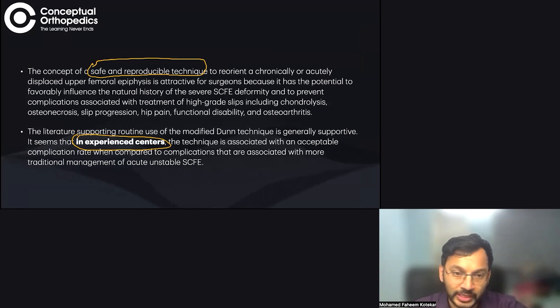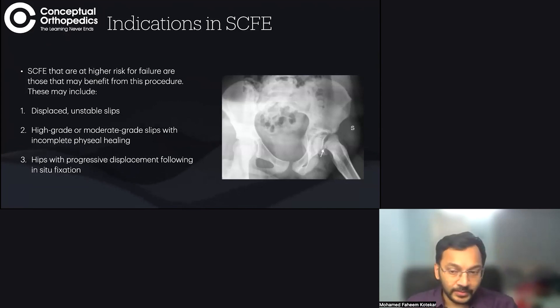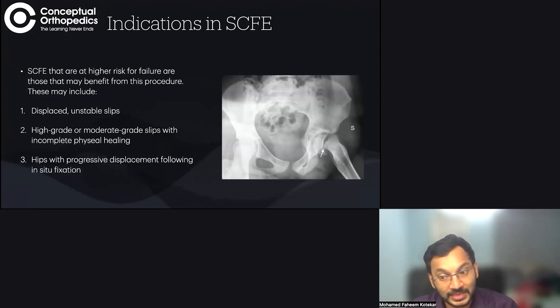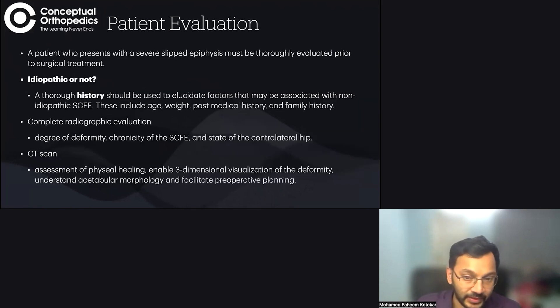If there is no experience with these procedures, it is better not to proceed. The indications in SCFE are any hip that would have failed otherwise: a dislocated unstable slip — because the rate of AVN in unstable slip is already more than 50% — a high-grade or moderate-grade slip with incomplete physeal healing, or hips that have displaced even after in-situ fixation.